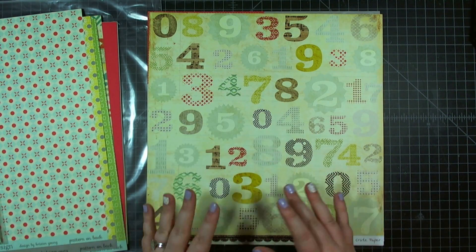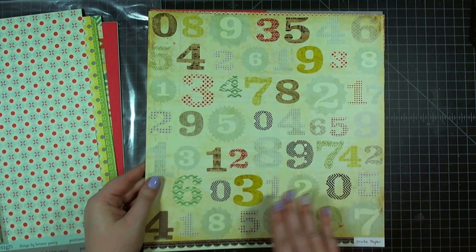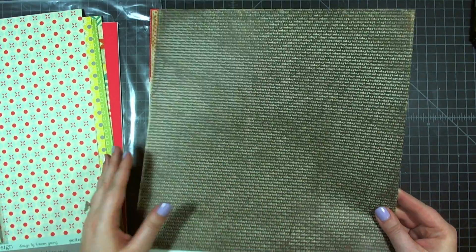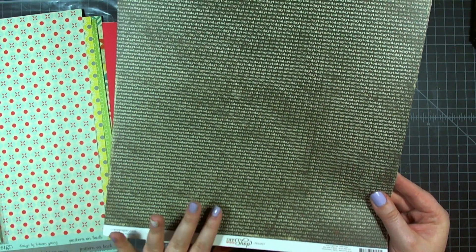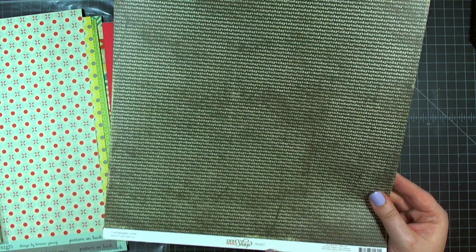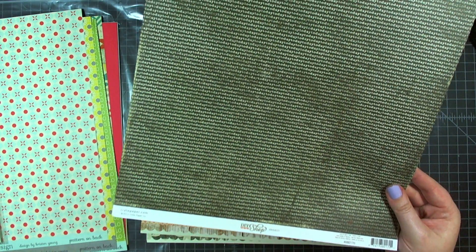From the Crate Paper DIY Shop collection, we have this great number paper. Numbers are on one side and they're fun to punch or cut out. On the back, it's very densely printed — text in cream on a distressed brown backdrop. This is the DIY Shop sheet called Project.